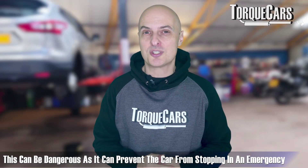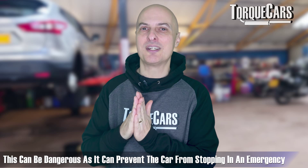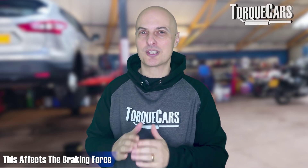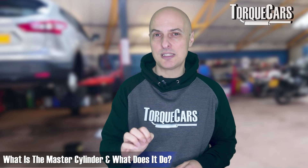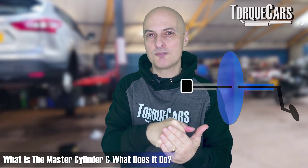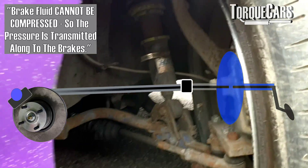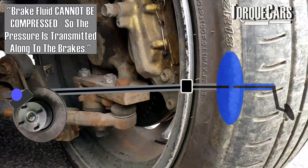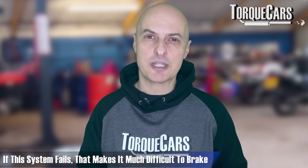The brake pedal itself may need adjustment. I've seen cases where thick new floor mats have stopped the brake from fully traveling, reducing braking force. Make sure you have the full range of motion in the pedal and that it's transmitted to the master cylinder. The master cylinder takes pressure from the brake booster and converts it into hydraulic pressure, which pushes the brake fluid against the pads and discs. If that system starts to fail, it will make braking much harder.